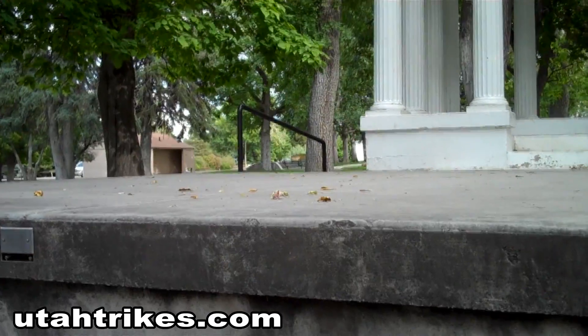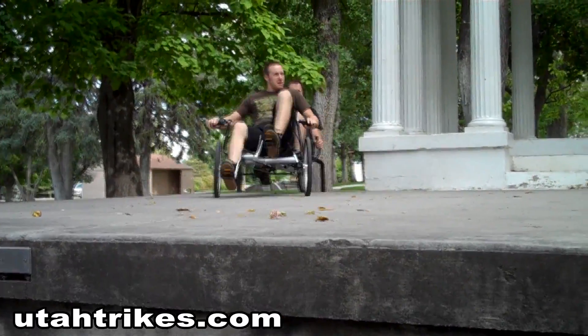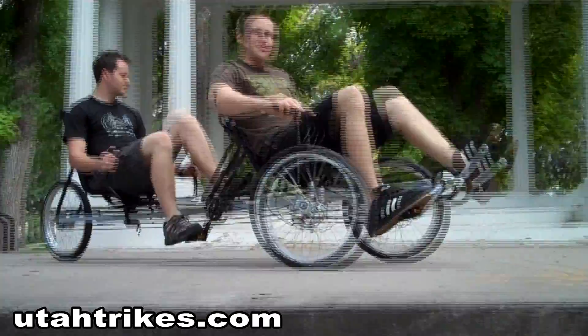Hey, this is Bryce and I'm Matt, and today we're going to be talking about the TerraTrike Rover Tandem. This is a Rover conversion kit to take a single Rover and turn it into a tandem trike.